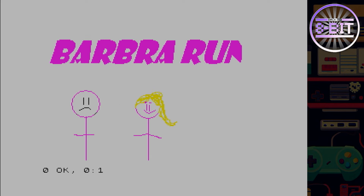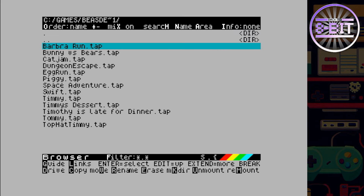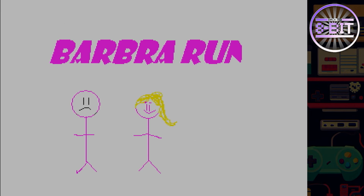Let's try Barbara Run. I've loaded this in 48k mode — these games must run in 128k mode for them to work. I'm actually using my Spectrum Nix to run these, so I'll run it in 128k mode and it should load up.